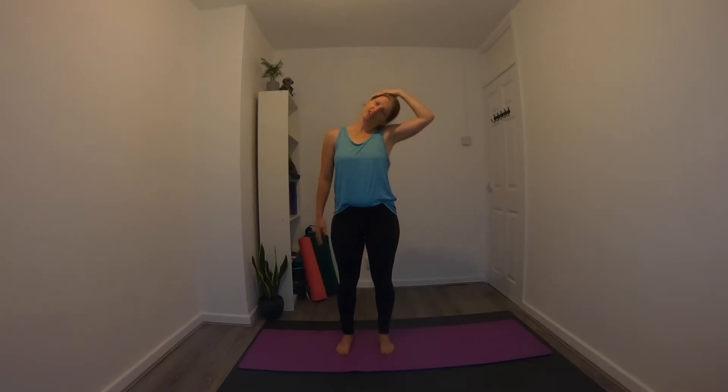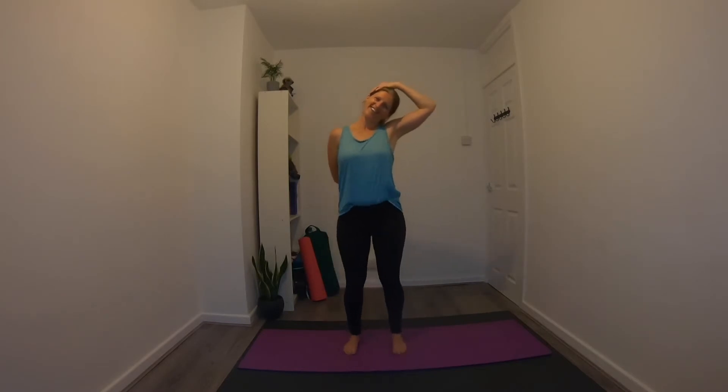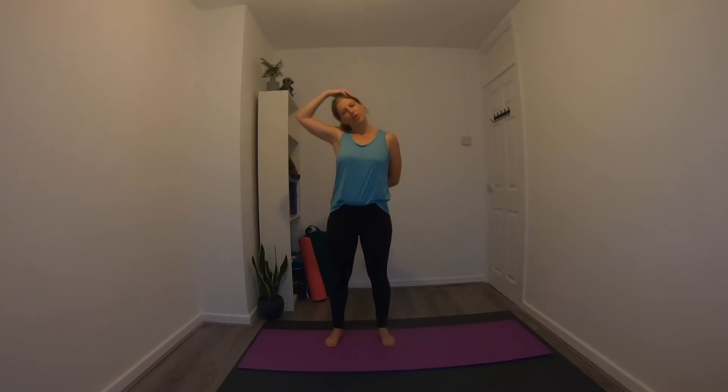One more for the neck — drop the left ear over the left shoulder for a nice stretch down the side. If you want to take it further, send the left hand up and place it on the side of the head, letting gravity deepen the stretch. You can also send the right fingertips out to the side or cross them over the back to deepen the stretch over the neck and shoulder. We do tend to get quite tight in this area. Inhale, support the head, come up to centre, and take it to the other side — right ear to right shoulder. Maybe bring the fingertips to the side of the head or send that arm behind the body. Remember to keep breathing.